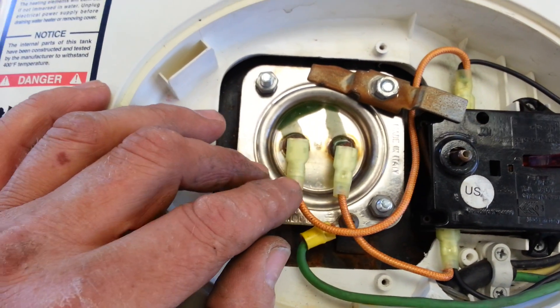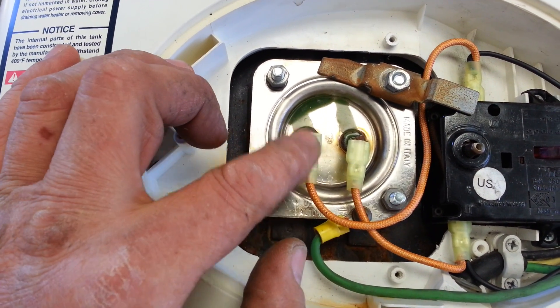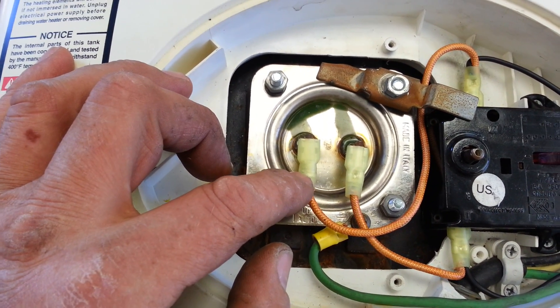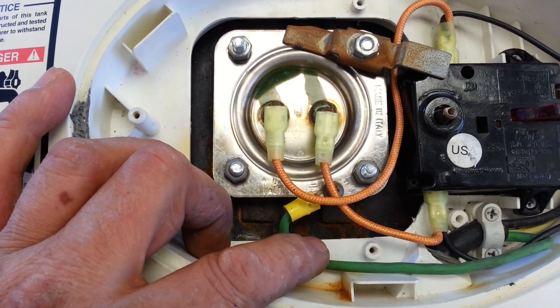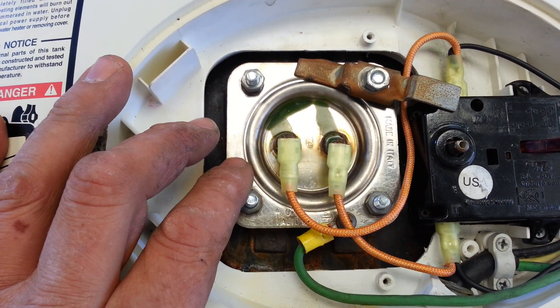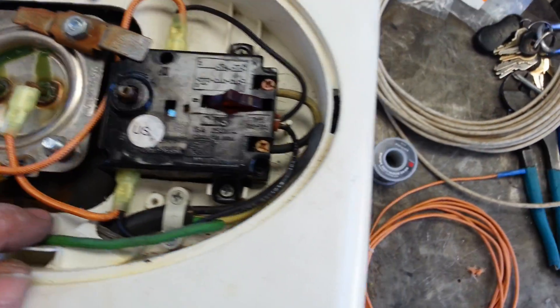I used a high-quality solderless connector, fully insulated, and they have a dual sleeve here. When you crimp them down, make sure you come down tight with the proper type of crimp. The ground goes directly to the element housing — that's very important. Make sure that that ground gets on there.